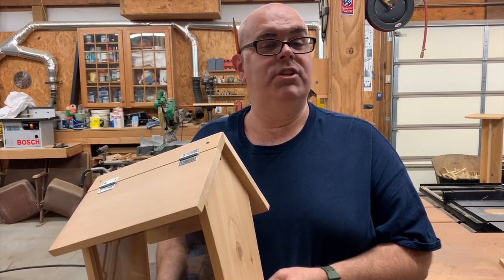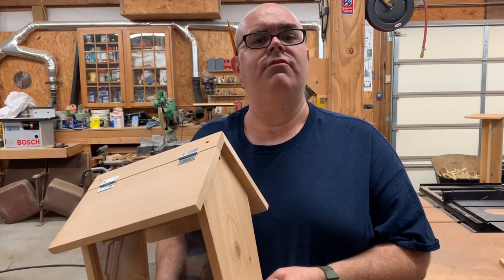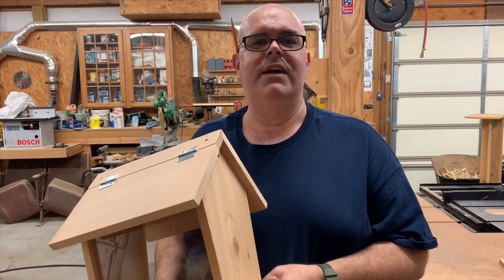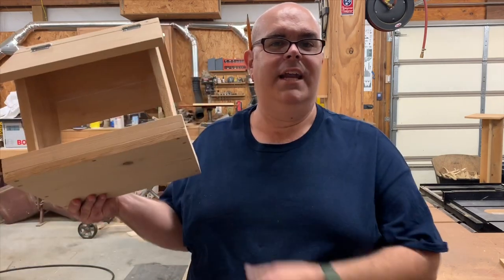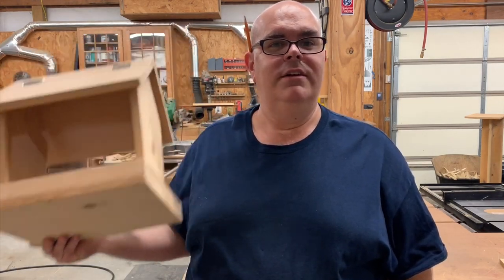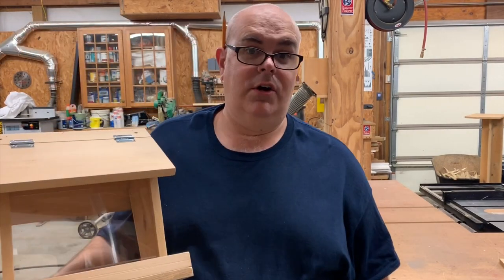This year, instead of Vacation Bible School, our church is doing a two-day event for all ages called Family Faith Fest. They've asked me to do a couple of workshops on woodworking. So I've decided we're going to build a bird feeder — three to be exact. So we better get started.